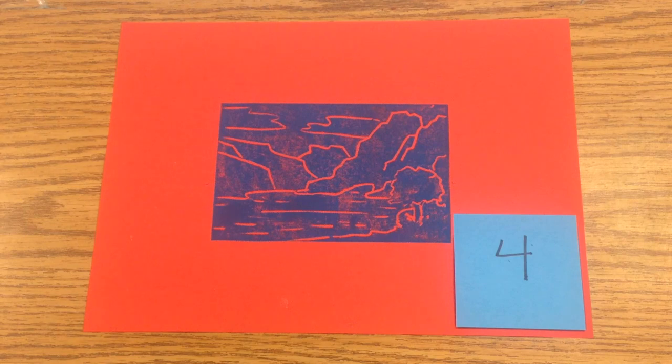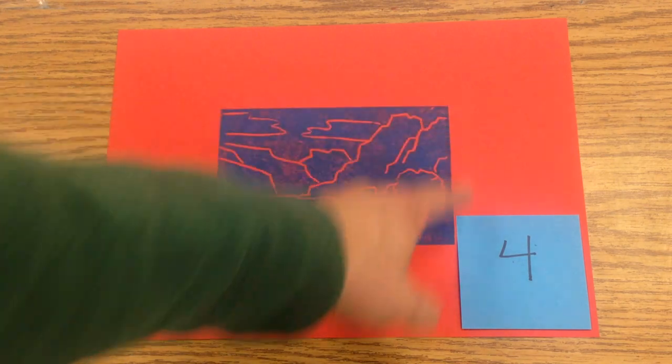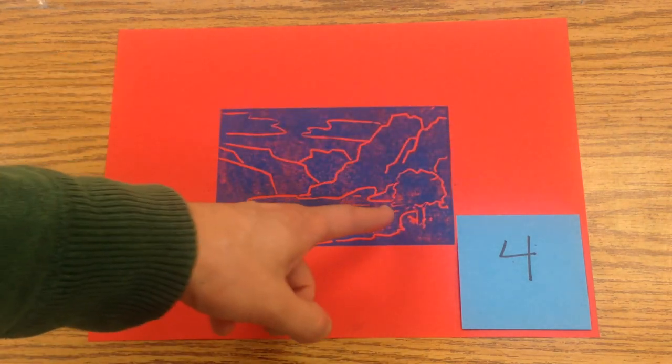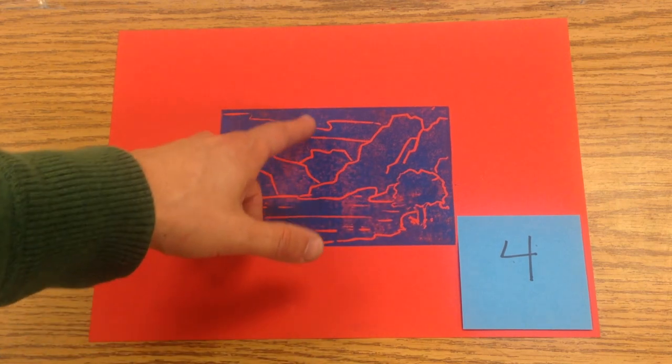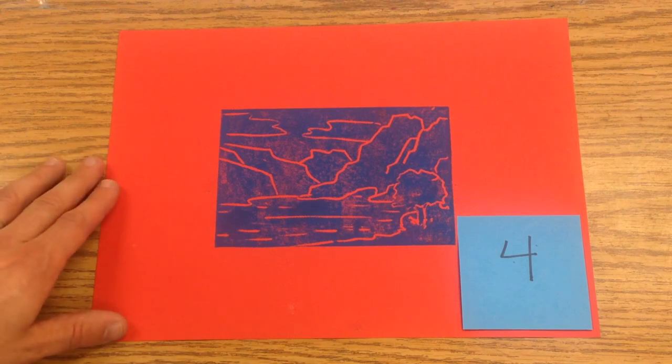What I'm looking for in a print with the number 4 would be that all the edges are crisp, and every part of the image has been covered, and there's ink evenly spread. There are a few places where it's not completely dark blue, but for a styrofoam print, I'm considering that this would be a 4.